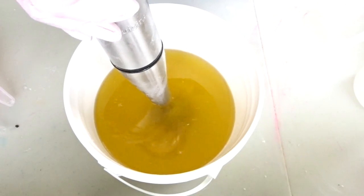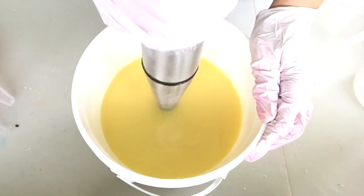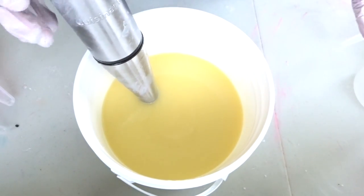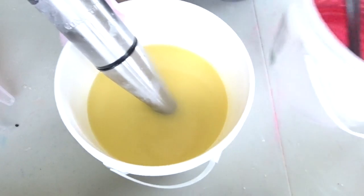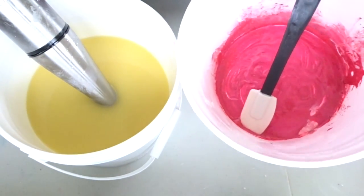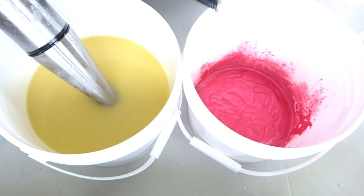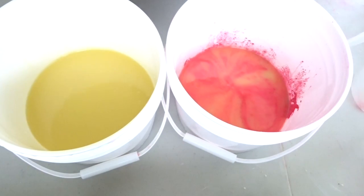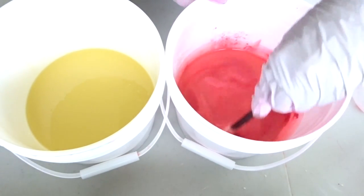Okay, give it a good stir. It already looks like we are emulsified, so I'm going to separate this into two colors. I already have my color down here at the bottom of this one, so I'm just gonna separate it off — that's about half — and then I'm gonna mix in the color on this one.